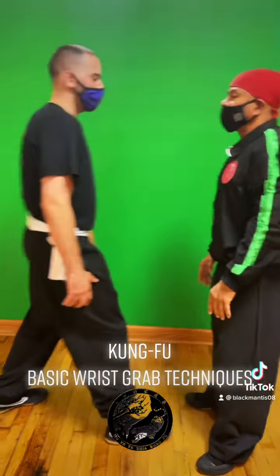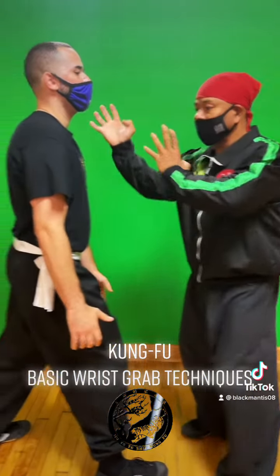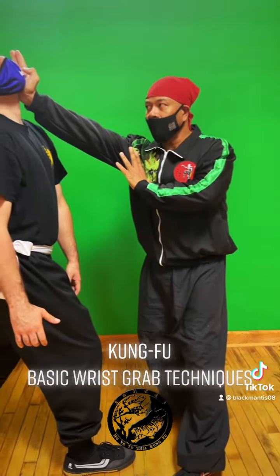Also, you can attack from this side of the jaw. Once again, flick up, straight up, attacking the side of the jaw, but turning my waist, and attacking with the palm area.